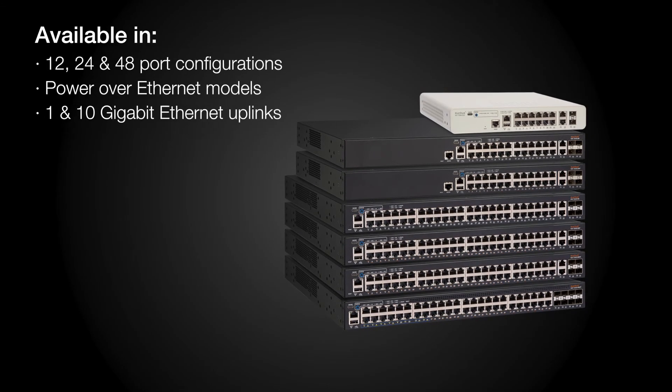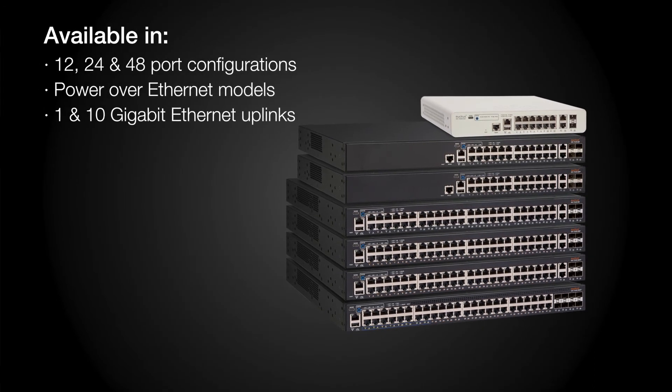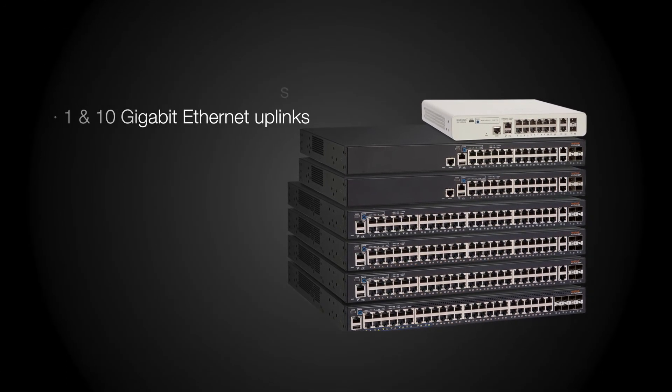With enterprise-grade features such as stacking and support for campus fabric that allow easier management for networks with multiple switches, support for dynamic Layer 3 routing protocols, and the ability to provide PoE — both power and data over any port — the ICX-7150 is a true enterprise-class switch.